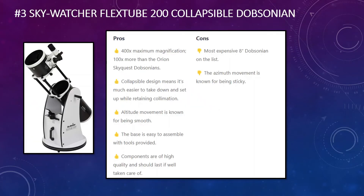In third place we have the Skywatcher FlexTube 200, a collapsible Dobsonian. Here are the pros and cons. It offers 400 times maximum magnification — 100 times more than the Orion SkyQuest Dobsonians, which are a rival product. The collapsible design makes it easier to take down and set up, and it retains collimation when you do this. The altitude movement is known for being smooth, and the base is easy to assemble with the provided tools. The components are of high quality and should last well if taken care of. The cons: it is the most expensive 8-inch Dobsonian on the list, and the azimuth movement is known for being a little sticky, which can be annoying in use.